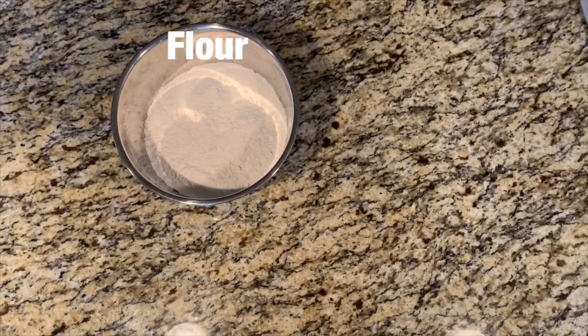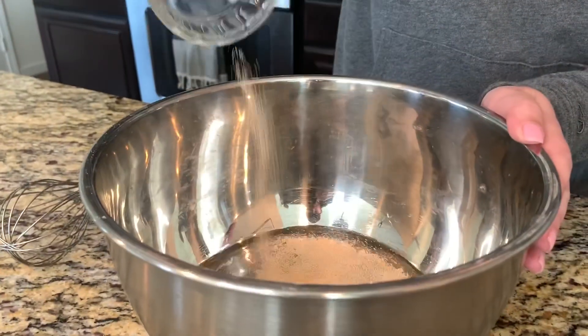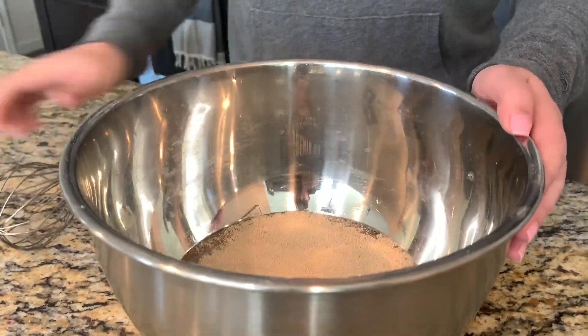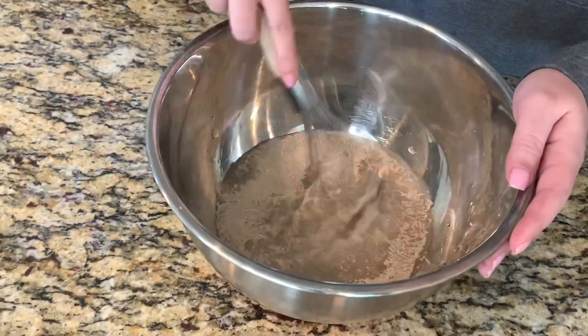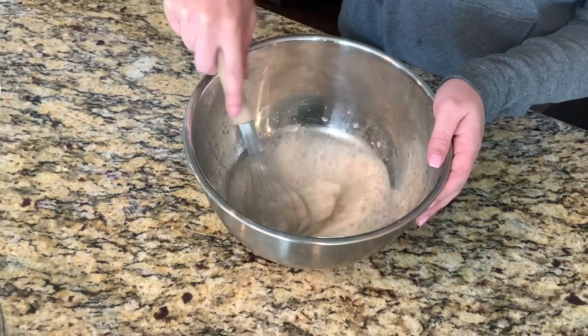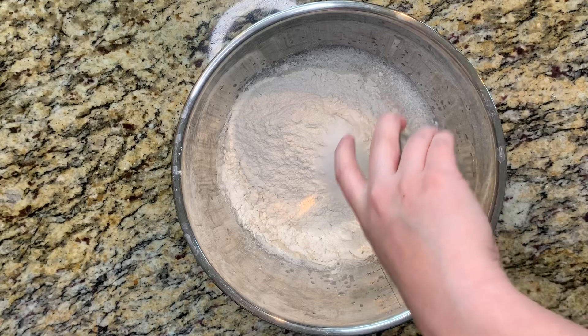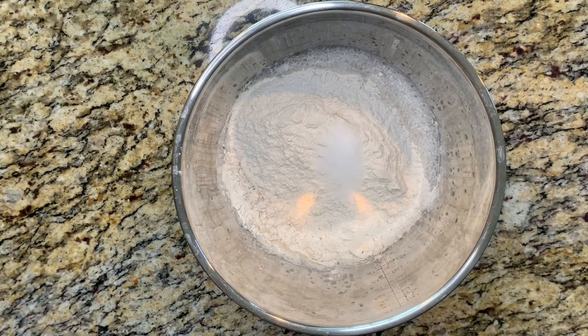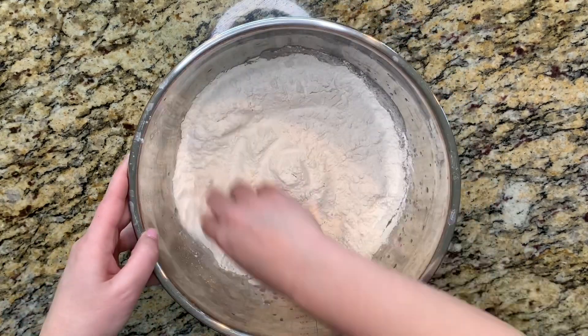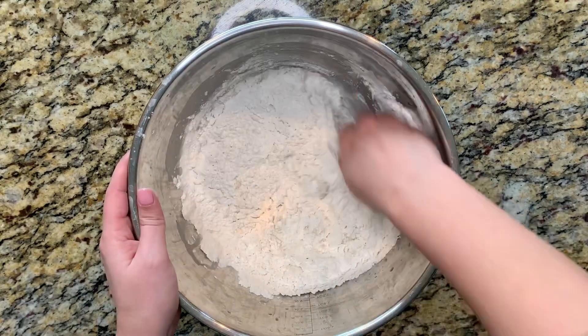We're going to jump right in and start mixing our ingredients. As always, we'll want to weigh out our ingredients before we start. Today, we will need our water temperature right around 80 degrees. We're going to start by mixing the yeast with the water until it's nice and bubbly. Now we're going to add the flour on top of the water and the salt on top of the flour. That will keep the salt from coming in direct contact with the yeast, which can inhibit a rise. And we're going to jump right in and start mixing.